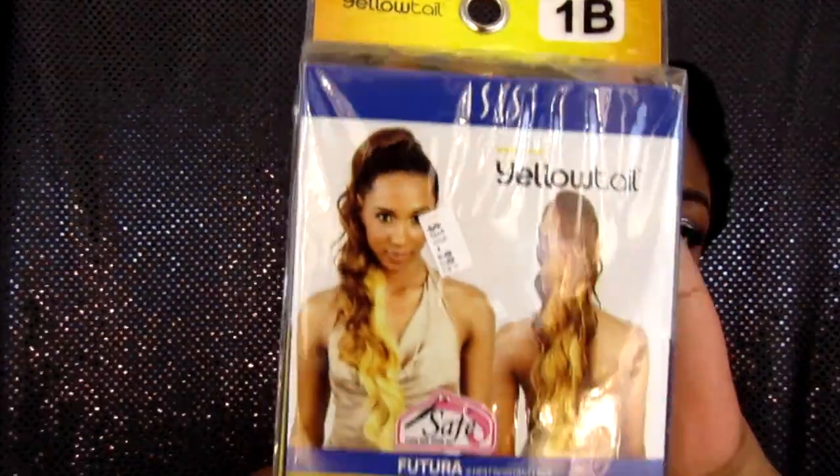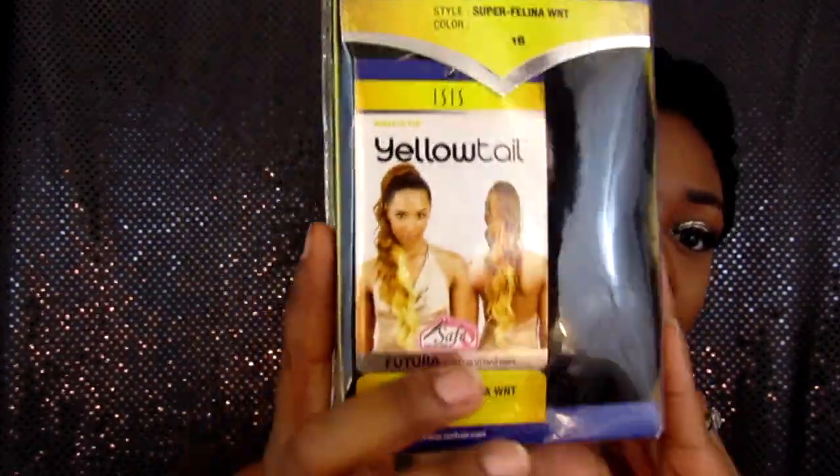Hey guys! I am back with the hair tutorial, and yes I know I have not done one in a while. I'm gonna do it on this beautiful ponytail that I picked up from my local beauty supply store for under $12 — I think it was like $11.99 or something.